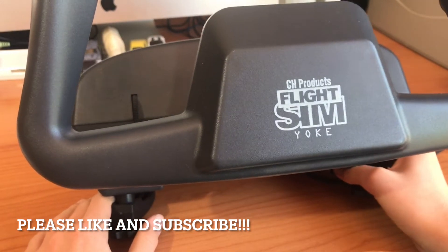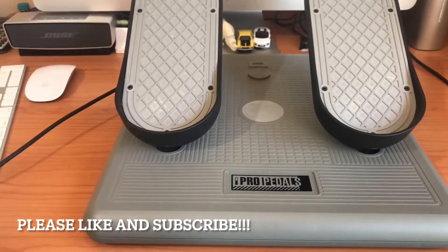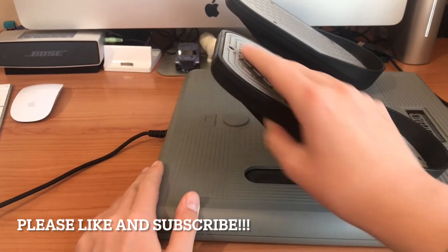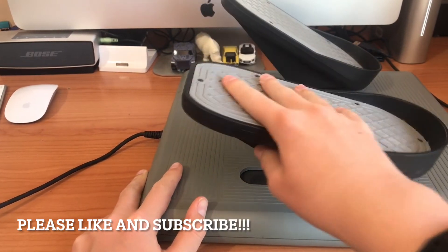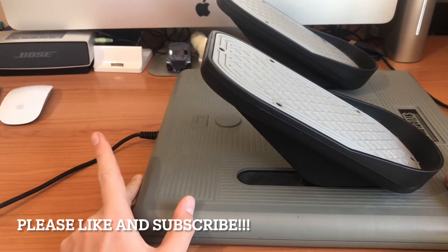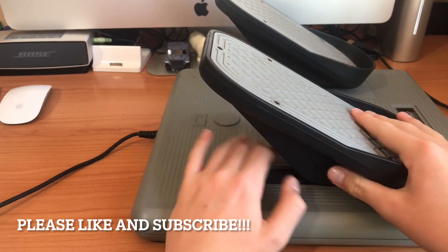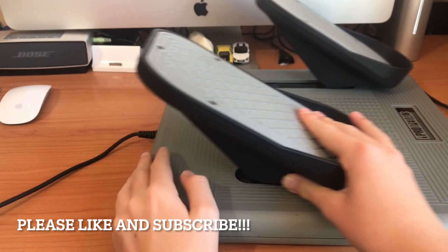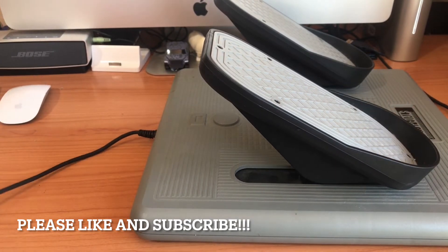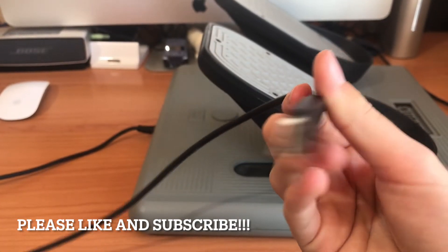The second part of the flight sim hardware is the CH Products Pro pedals. These are definitely one of the best flight sim hardware pieces you can buy. They have the right amount of tension. The cool thing is that the pedals and yoke can also be used for car games — there was a piece that would stop the pedals from sliding for use as a rudder. Both the yoke and pedals have very sturdy, very long USB cables.